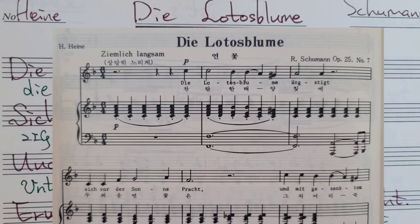읽어드리면 — '디어 로트스 블룸 의 엥스틱트' — 이렇게 발음하는 거예요.